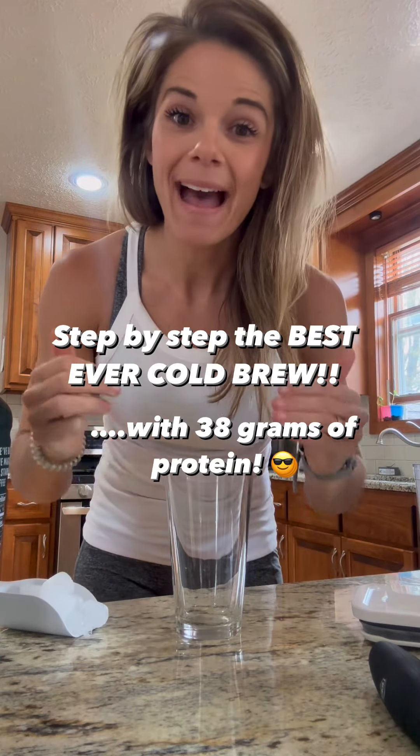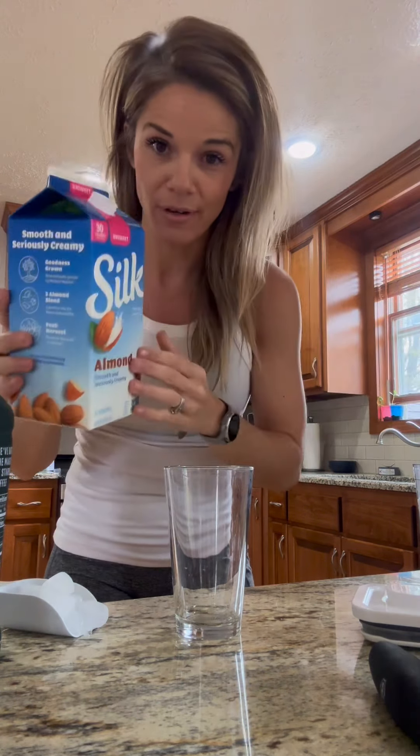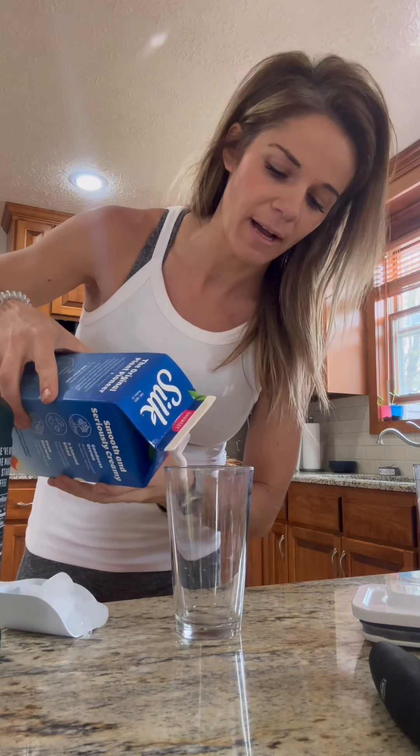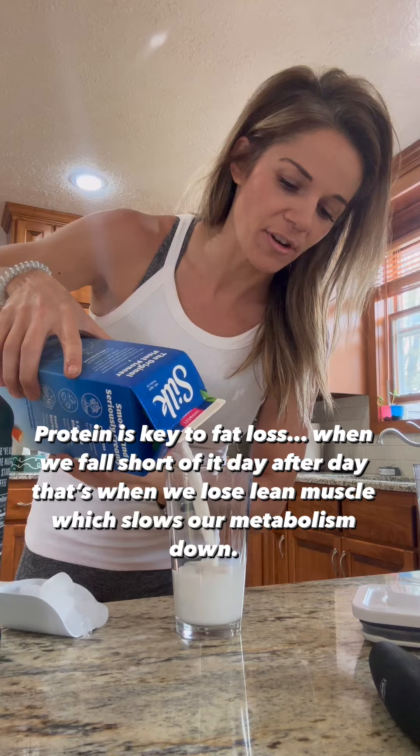I'm gonna show you guys step-by-step how to make a cold brew protein coffee — yes, it's possible. First thing you're gonna do, you're gonna use your milk. I use the same kind of milk I use for my hot coffee; everything's the same, it's just cold coffee. You're gonna add some milk to this cup.